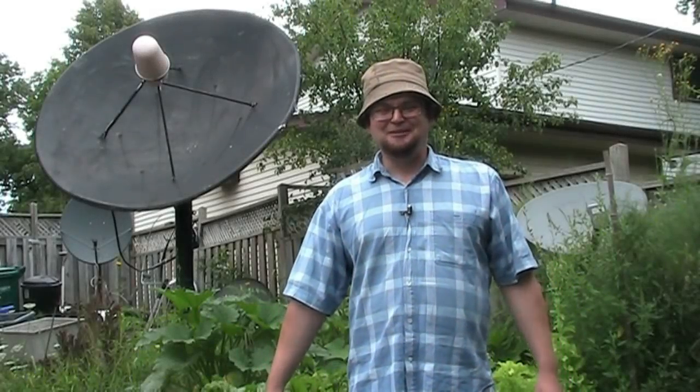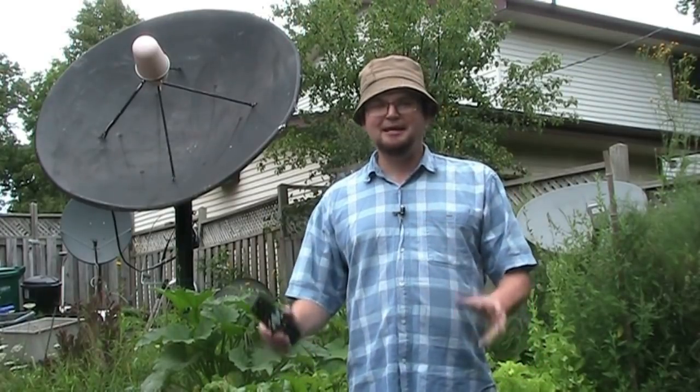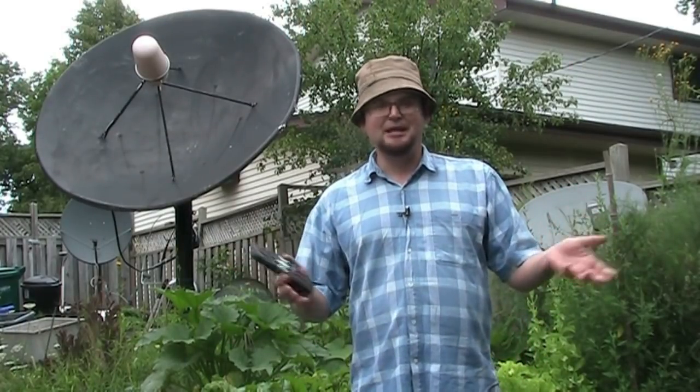Hello, the Happy Satellite Nerd here. Today I'd like to talk to you about how to set up your free-to-air receiver and how to properly set up your transponder frequencies so that when you're aiming it you'll be able to get your signals. I'd also like to show you how to do a blind scan. I'll be using the Galaxy 19 satellite as an example today.